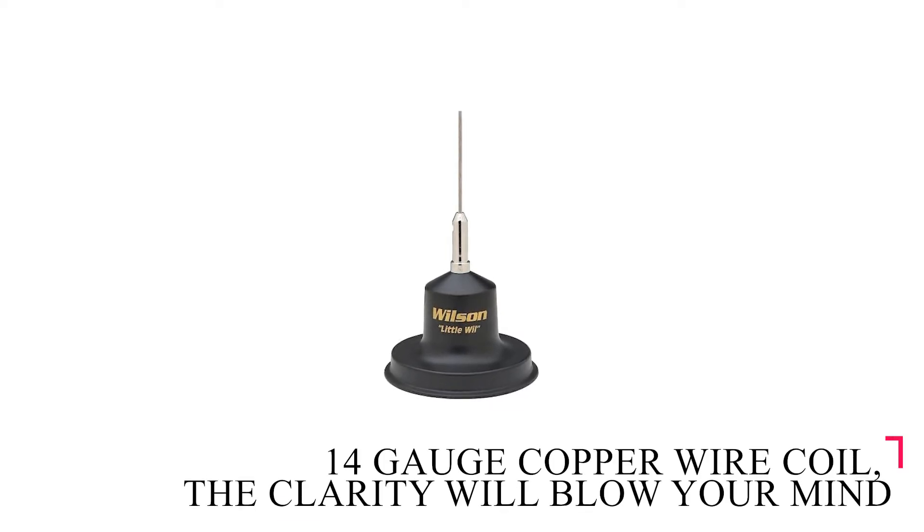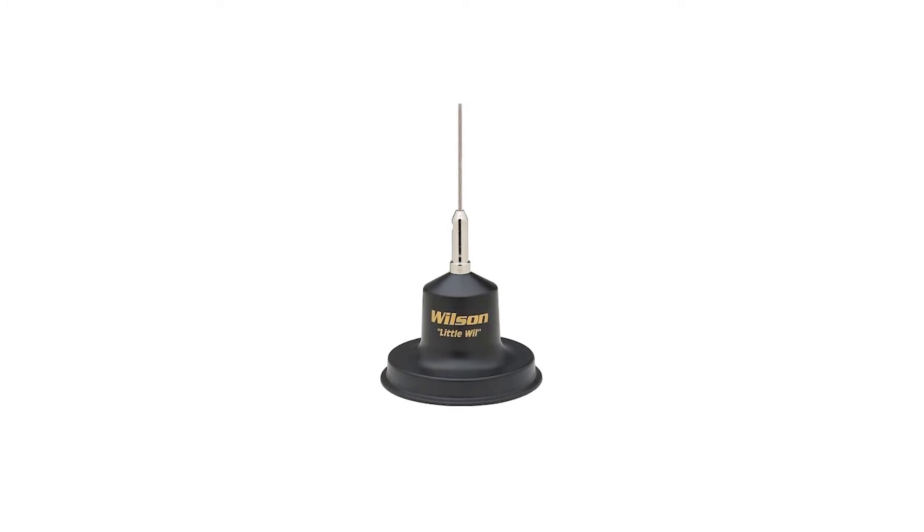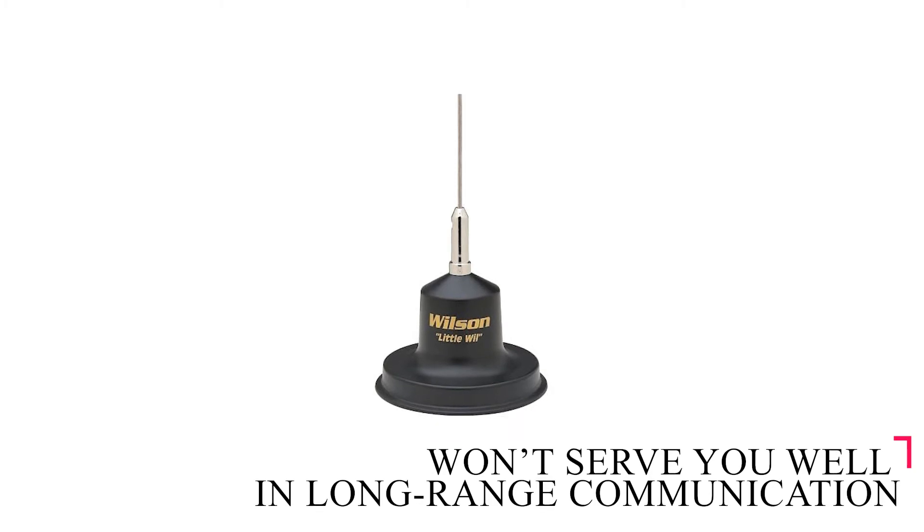Thanks to the 14-gauge copper wire coil, the clarity it provides will blow your mind. On the downside, the short height also means it won't serve you well if you want long-range communication.